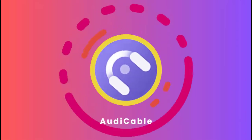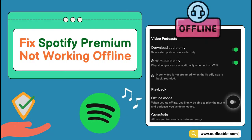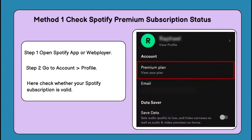Hello guys, this is AudiCable channel. Have you encountered the issue of Spotify Premium not working offline? Not to worry — this video will show you how to fix it for hassle-free offline listening. Here are six workable solutions.